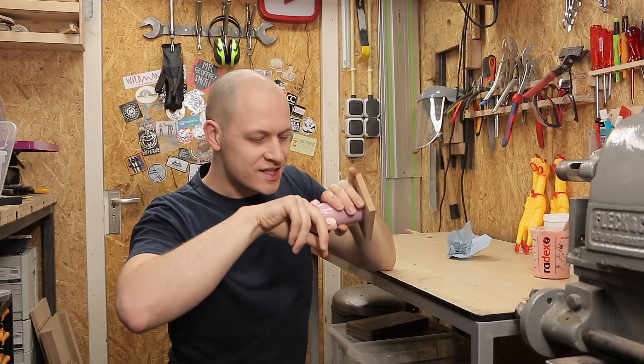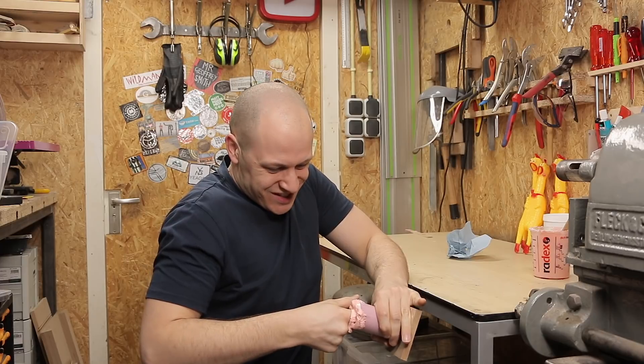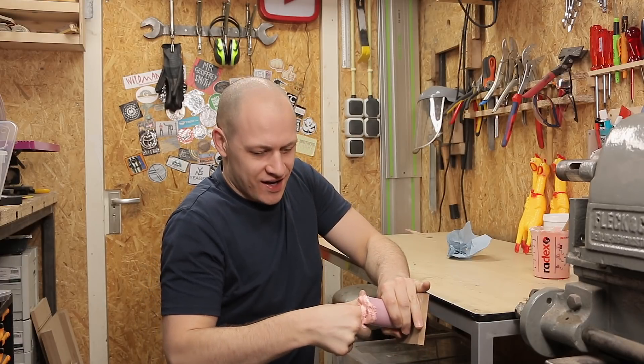I think I can take it out. Let's see. It creates a vacuum at the bottom, so I need to get some air. Yeah, there we go.